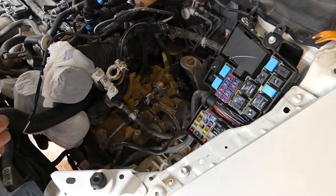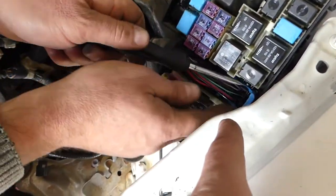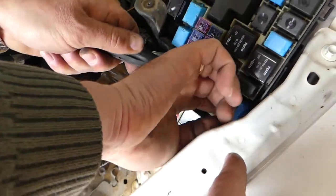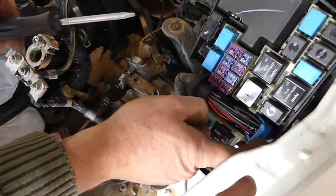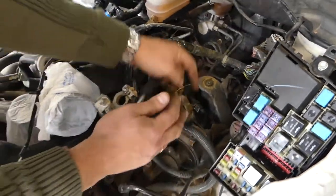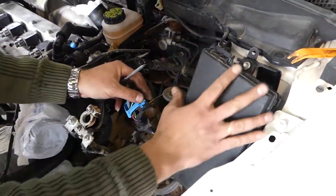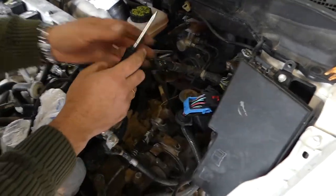Then we're going to open the fuse box and disconnect that cable right here. You need to leave the blue piece up and it's going to disconnect all the wires there. That's out of the way, now we can go ahead and install the lid so we don't need to work there anymore.